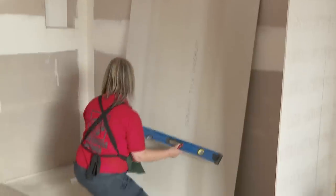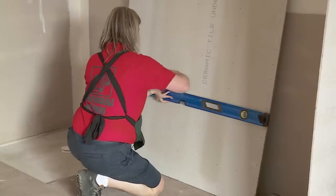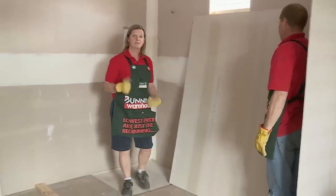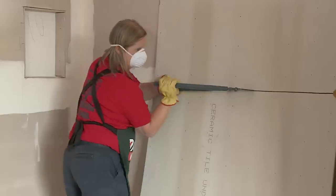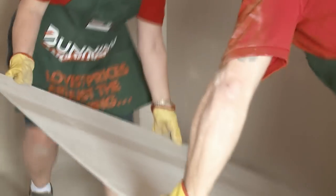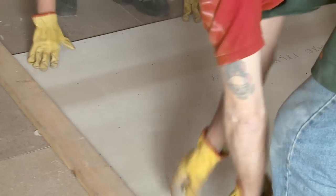I'm just going to grab my straight line and make sure that we're level. I'm going to need the assistance of someone else because the sheets are a little bit heavy. Now we're going to use our fibre cement cutters and cut straight across the line that we've drawn.